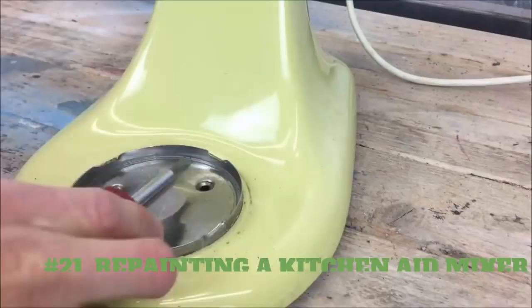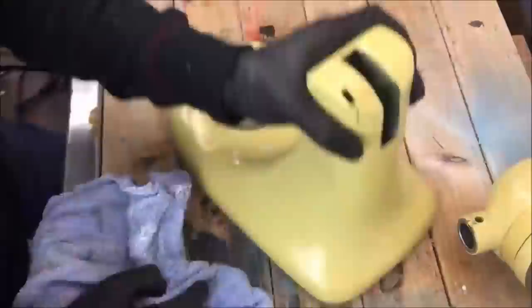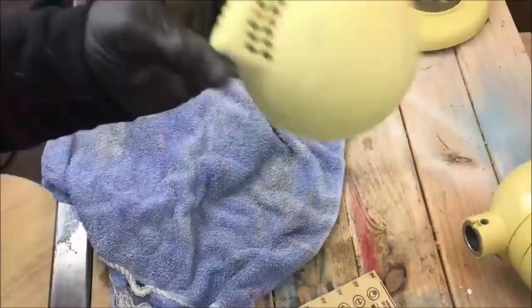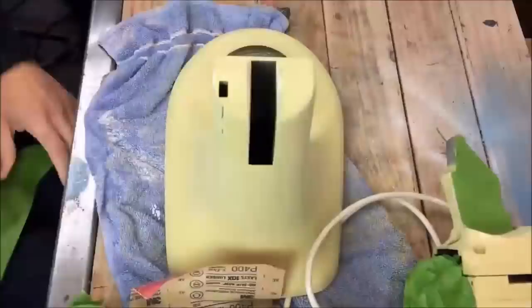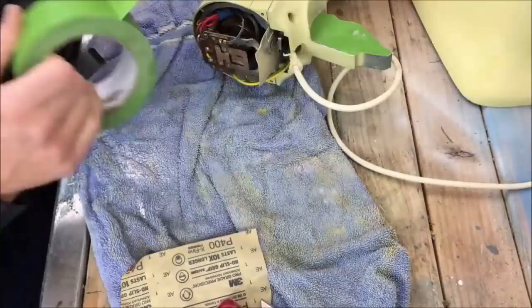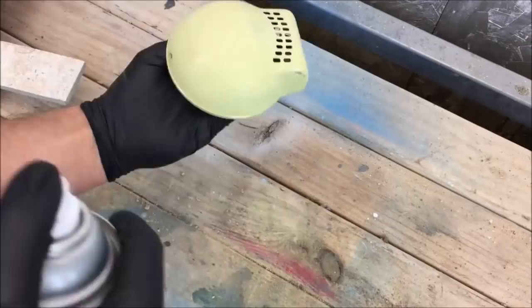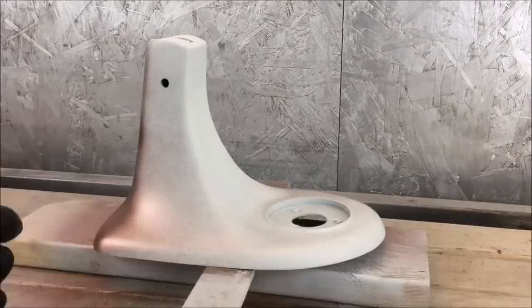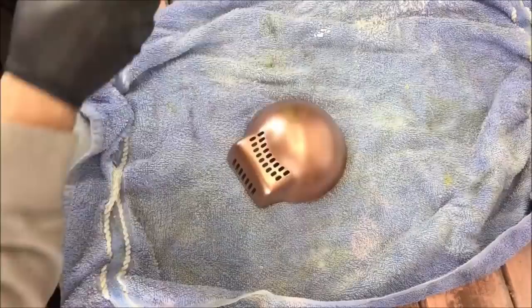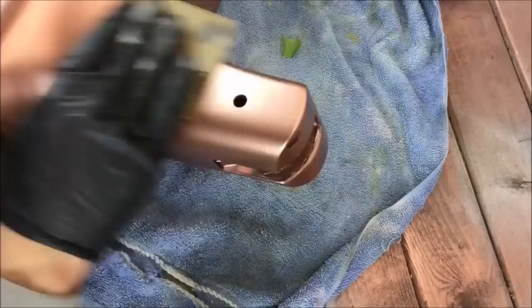21. Repainting a KitchenAid Mixer — A quick makeover. You will need a KitchenAid stand mixer, 120 grit sanding block, spray paint, frog tape, glossy enamel spray paint, screwdriver, and an X-Acto knife. Thoroughly clean your KitchenAid using a mild cleanser or a damp paper towel. Unscrew the removable mixer parts. Cover the remaining metal plates and wires with some frog tape. Use an X-Acto knife to cut around the edges of the screw and remove the excess tape. Use a 120 grit sanding block to quickly rough up the mixer surface, being careful not to rip off the frog tape — make sure it is matte and chalky enough to be painted on.